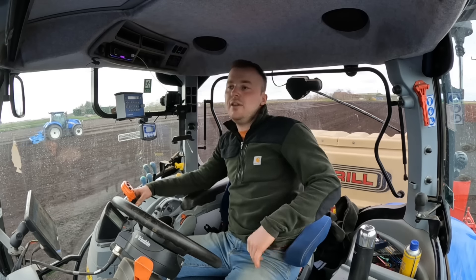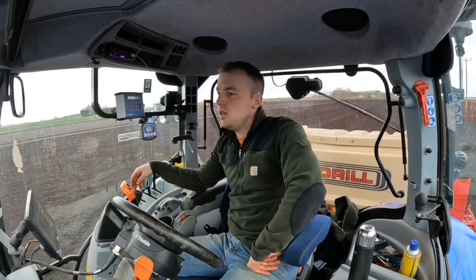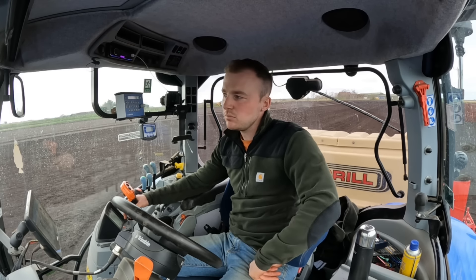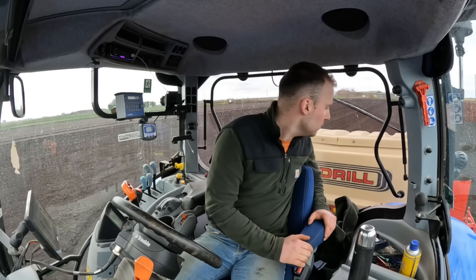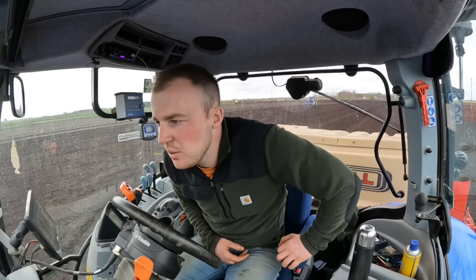With a Weaving tine drill. I'm only going about five, six kilometres an hour because I'm putting on 320 kilograms a hectare across 4.8 metres worth of drill. I don't want to block up any coulters.